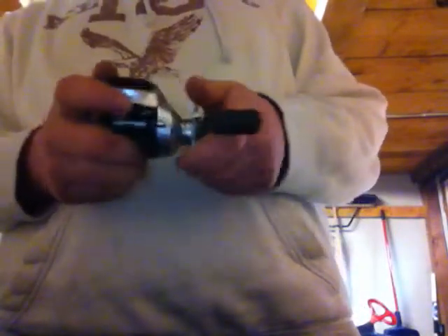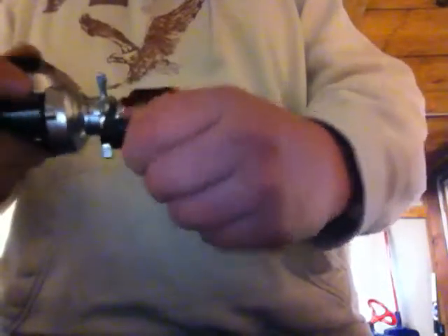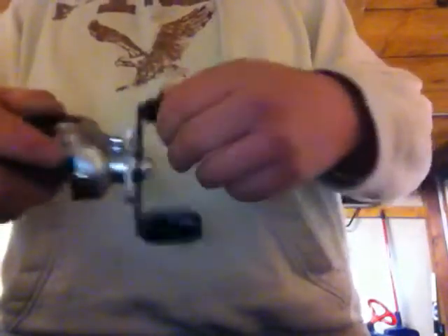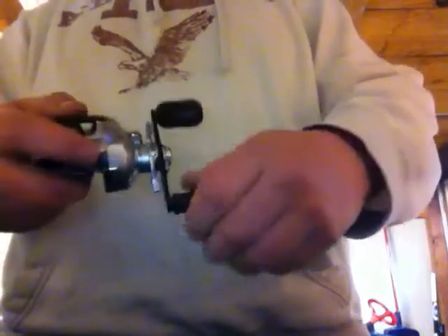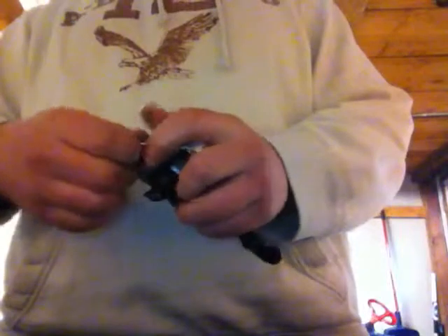It's a very nice drag system. It has lots of different technologies like the high efficiency gearing system, the super stopper, the quick fire clutch bar, and the anodized spool and handle. The grips are almost like an anatomical fit to your hand — really form fitting and very comfortable. It's a very light reel. The variable braking system is very nice: you open it up and you have the brakes right there. And that's the Sitica.